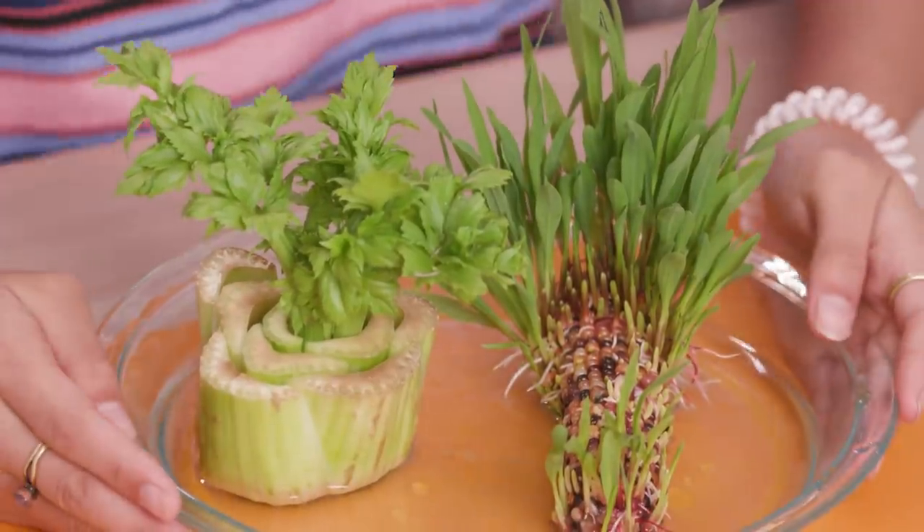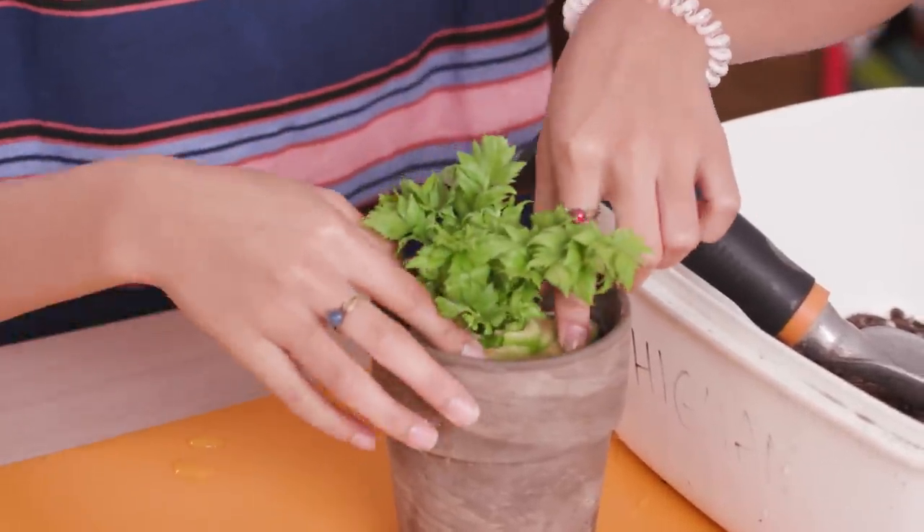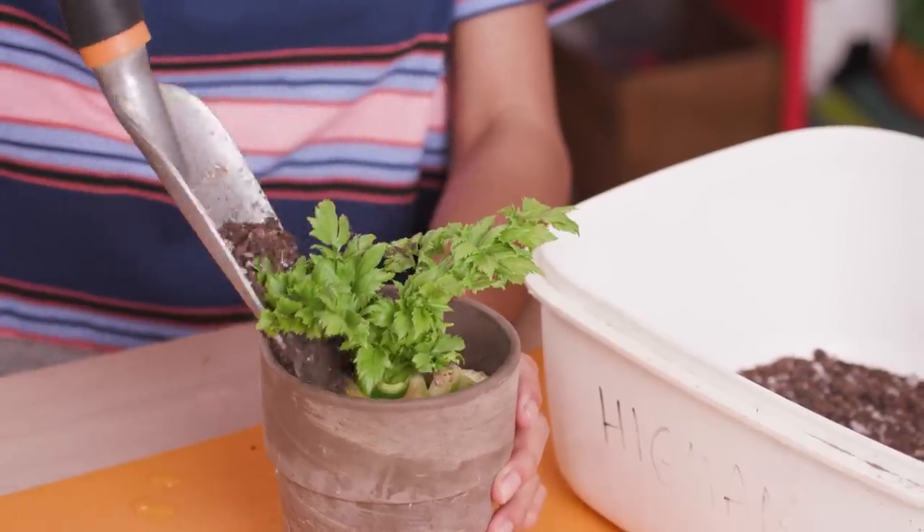This is after 10 days. At this point the celery is big enough to go into its own pot — a never-ending supply of celery. Now if I can just learn how to grow peanut butter!